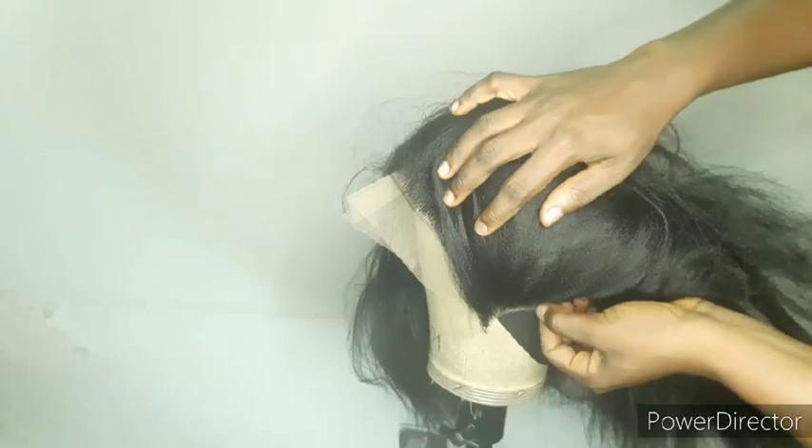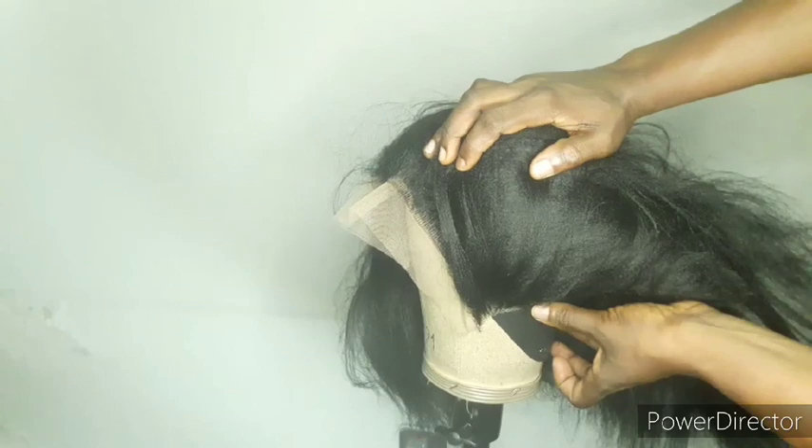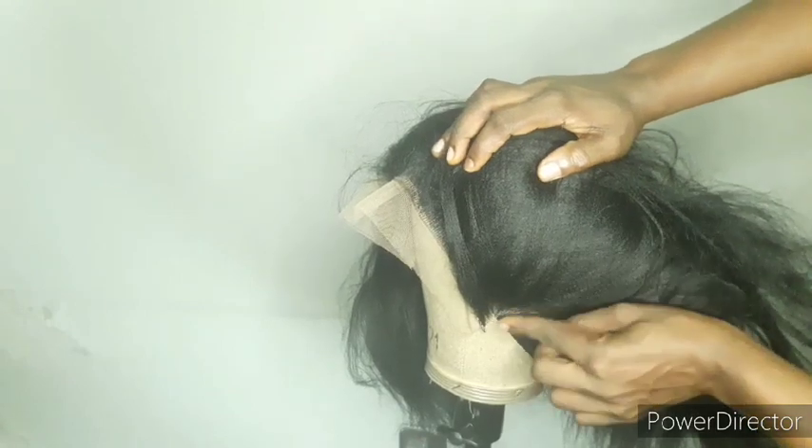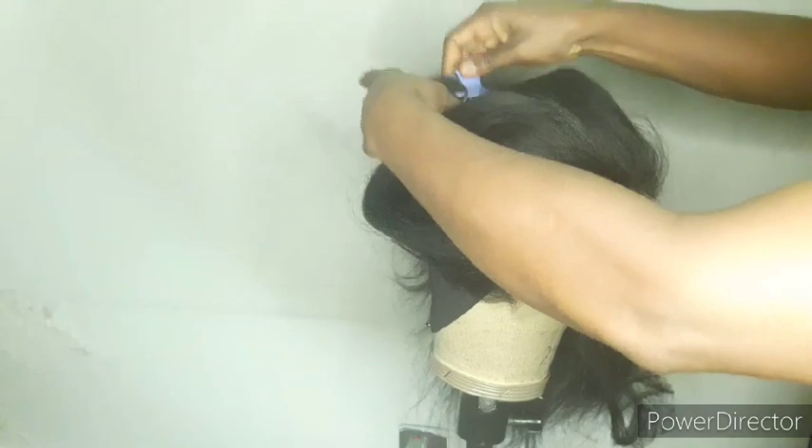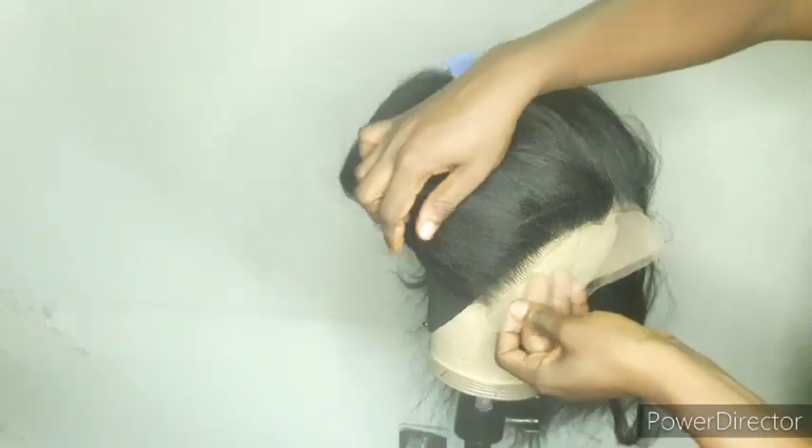To know your head perimeter, if you don't know how to measure your head circumference and your ear-to-ear perimeter, take a tape and run it around your head to know your head size. Also take the tape and run it from one ear to the other to get your ear-to-ear perimeter. You can see how the shape of the frontal looks on the cap because of the way I placed it.